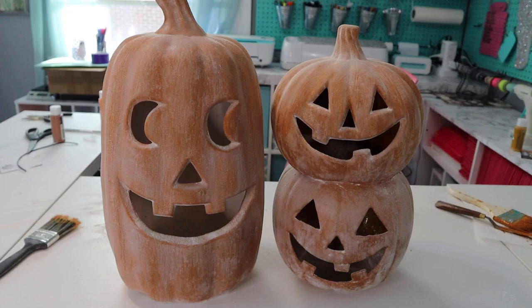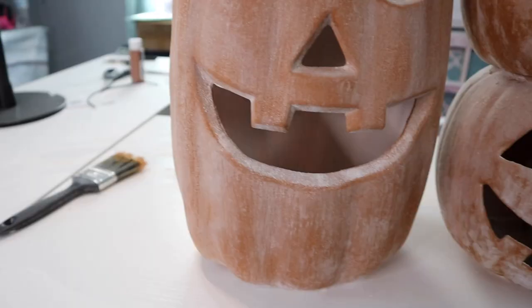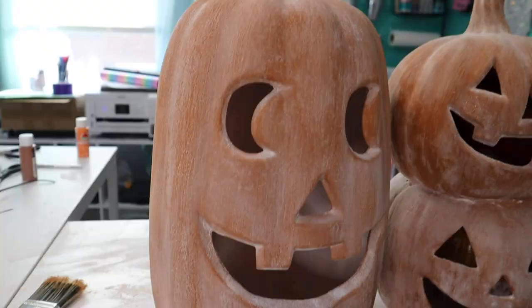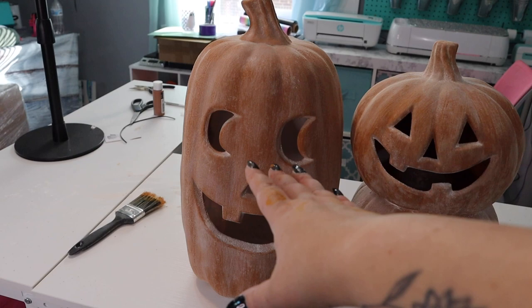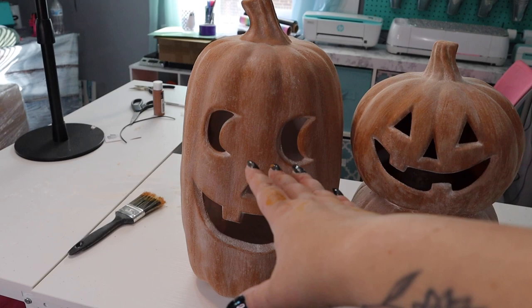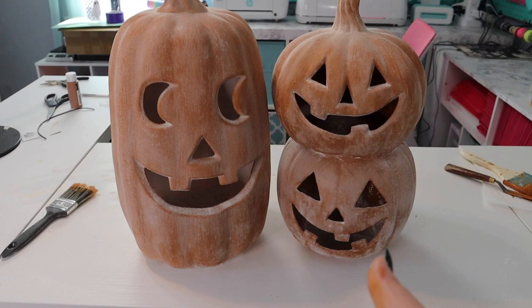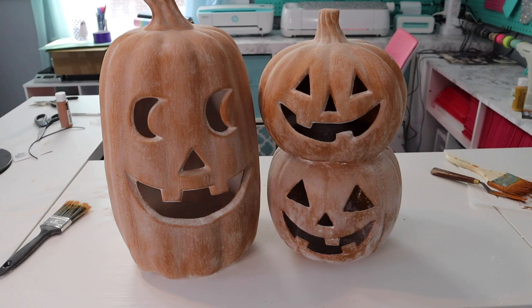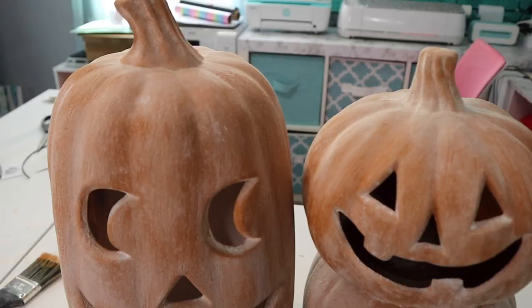Here is the final product — I just need to shake out all that excess baking soda inside, but I think they look so stinking cute. The one from Pottery Barn is actually about the size of my big one, maybe a little bit smaller, so mine is a little bit bigger. Overall we spent less than $30 to make three terracotta pumpkins, when the one that was smaller than my large one was $90 on Pottery Barn — so I say that is a win. I love any DIY decor anyway, so I had to jump on this.